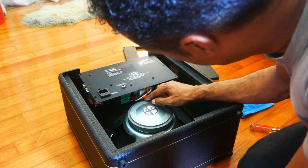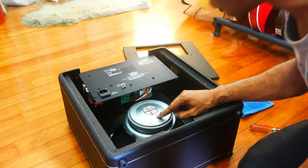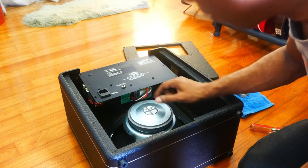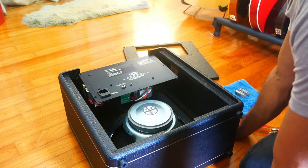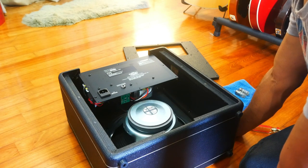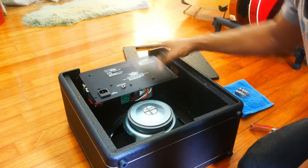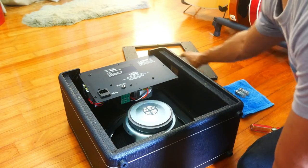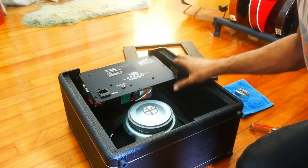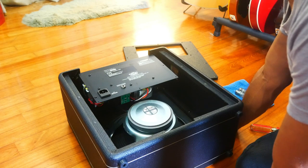My only concern is that this chassis is pretty close to the top, and the Celestion G12M has a much higher magnet, so I'm wondering if there's going to be enough clearance. I also prefer an open-back structure. It's not really designed for that, but it'll work, and I think that will also solve a lot of the heating issues.